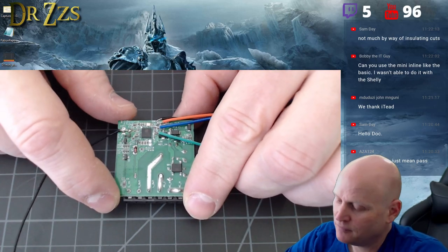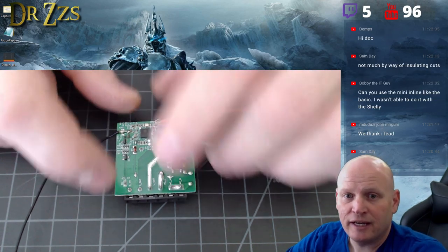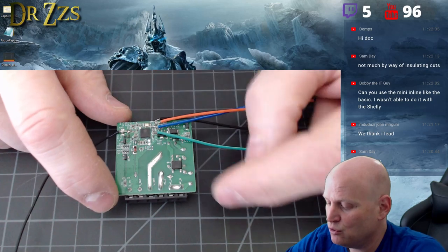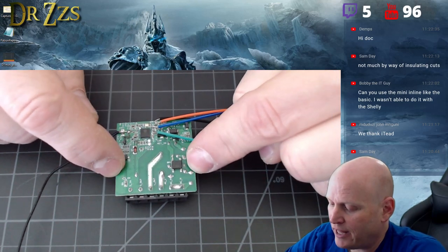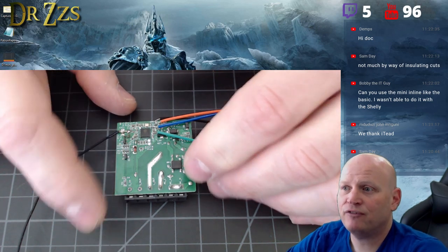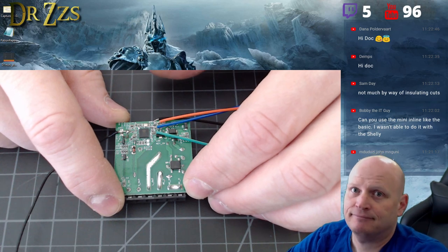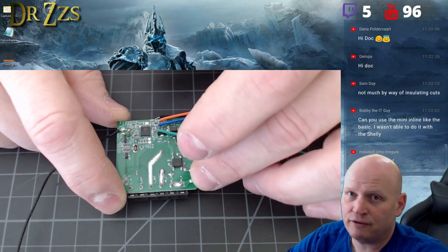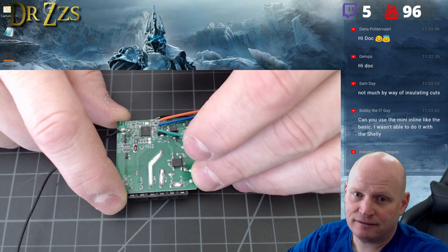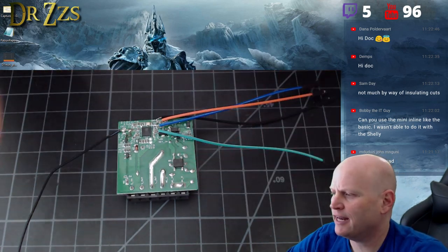I did DIY mode and tried to put Tasmota on there. They've got a limitation: when you go to flash through DIY mode, you can't have a bin file bigger than 500K. Sonoff.bin is 508K, so it doesn't fit. It will give you a message — and I recorded this, so there'll be a regular video about it.